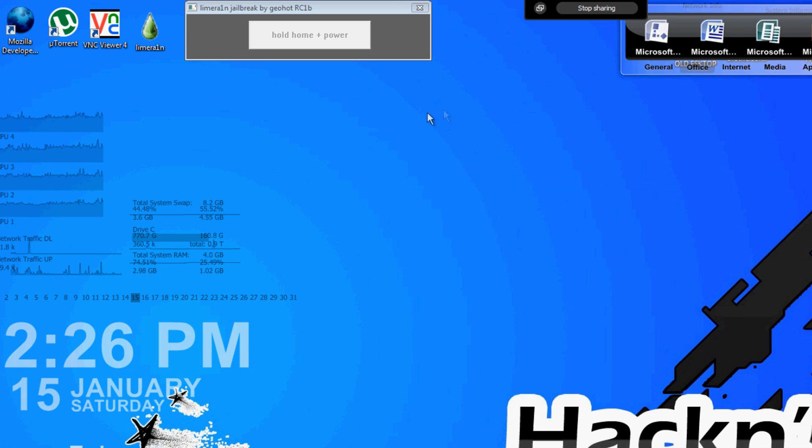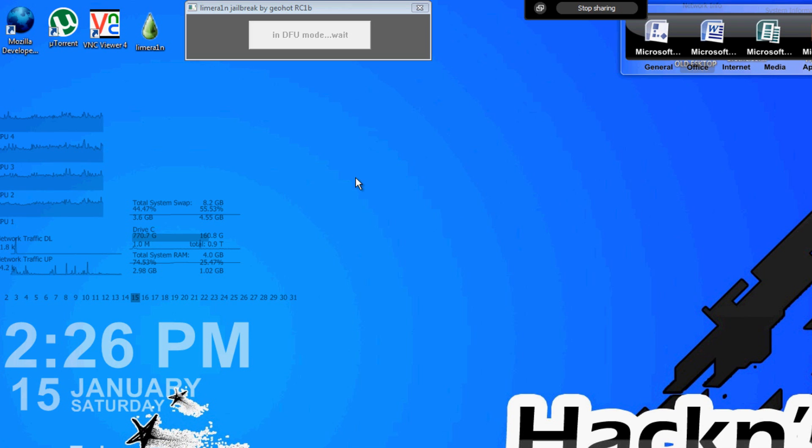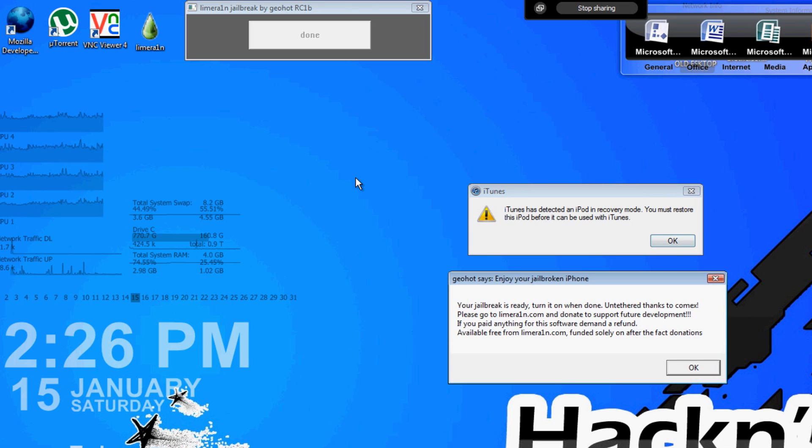Just ignore it if iTunes pops up — it's not a big deal. Go ahead and listen to the instructions: hold Home with Power. In about 10 seconds it's going to ask you to let go of the power button. It's going to say 'In DFU mode, wait.' You can go ahead and let go of the button. It's going to say 'Exploited.'